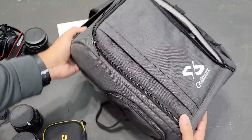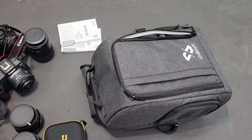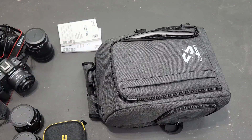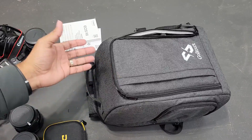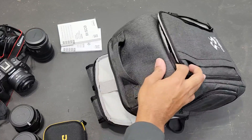Overall, I think it's a great bag. It holds everything I need — two cameras, six lenses, a couple of chargers, mics, and all that good stuff — and I still have room for more. I've been super happy with the purchase and would definitely buy it again.